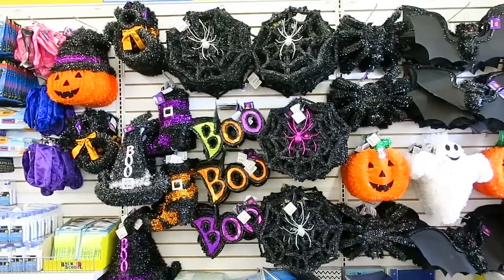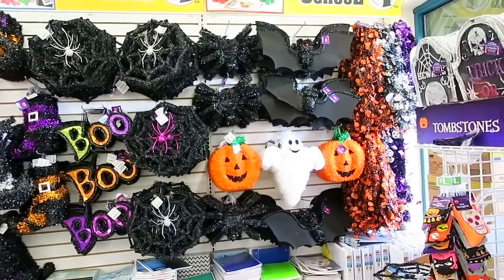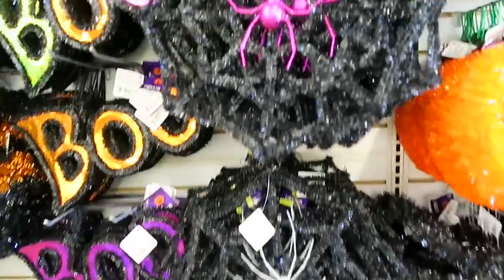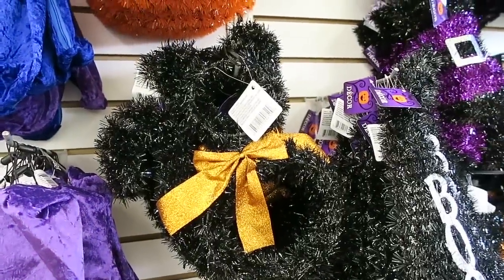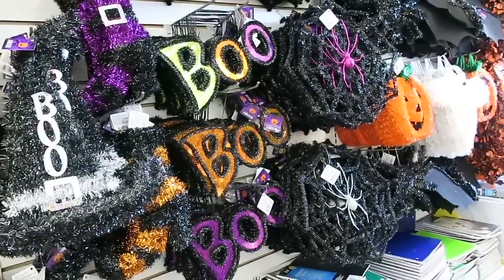They also have a bunch more Halloween stuff right here on this wall. I can't believe how much Halloween stuff they have here. They have some of these cool spider webs. Also, how cute is this cat right here? Did you see the cat? There's so many things. I feel like I just kind of have to keep going back and looking.